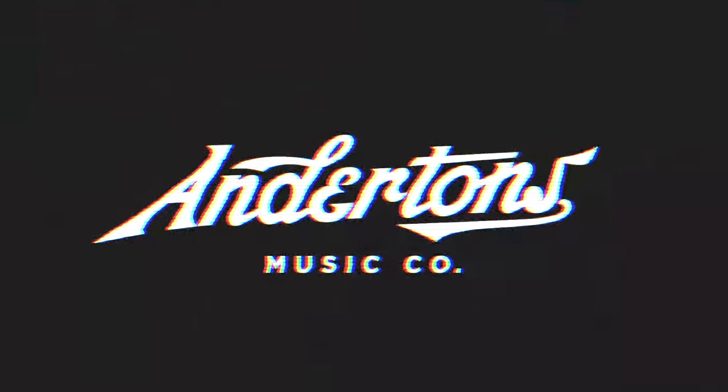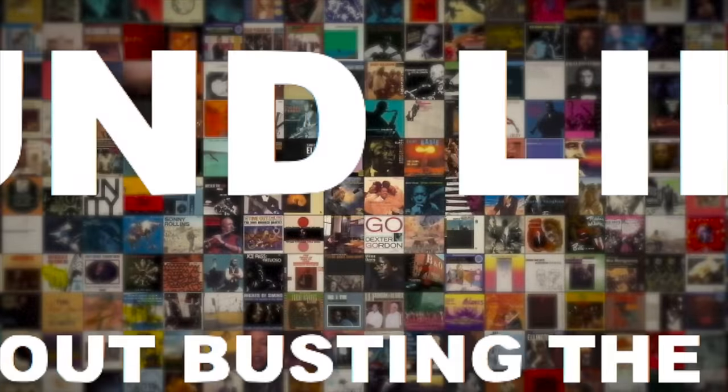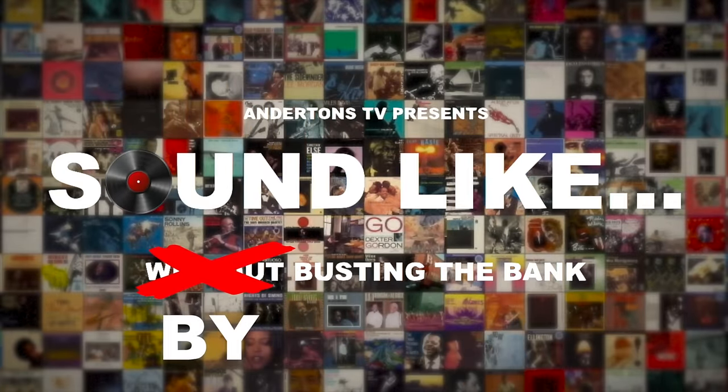Alright guys, I'm Rabir and I'm Matt and this is Sound Like on Andertons TV. It's been a while — it's been the longest of times. We're sorry for the radio silence on the Sound Like episodes; life just got in the way. We're back, and today we are going to be trying in our greatest wisdom to sound like Queens of the Stone Age.